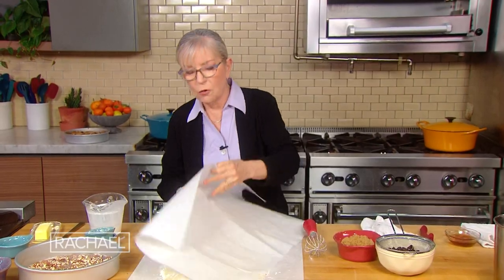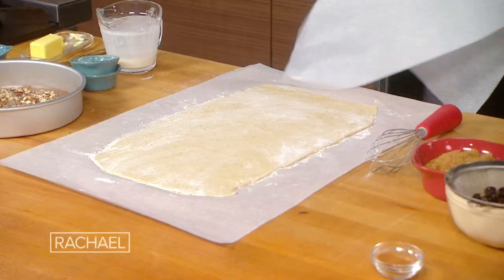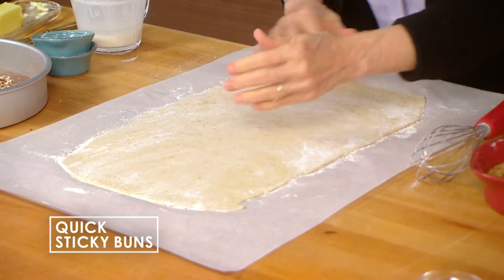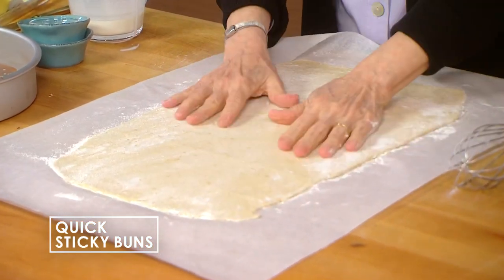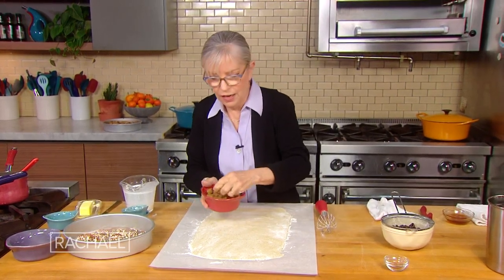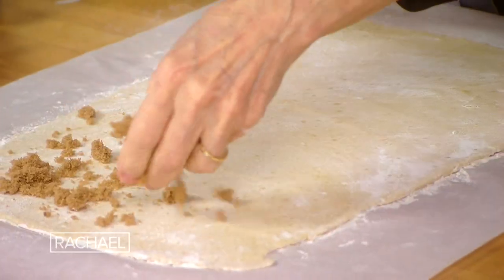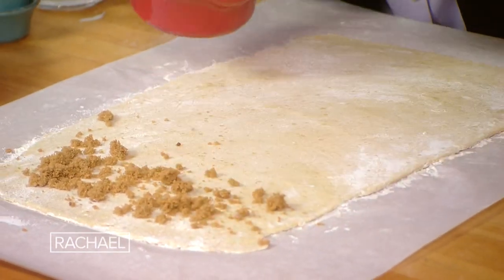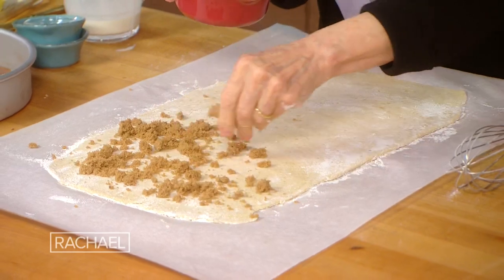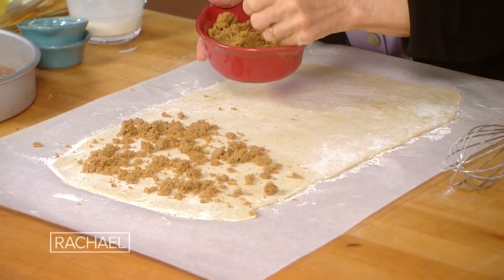The only slightly challenging part of this — and it's already been done for me, thank God — is it's been rolled out. Because you need to get it to 18 by 10 inches. So that is the dough we just had. Because it's so tender, it rolls out beautifully. We rolled it out on some parchment with some flour. You try to work pretty quickly. And then we're sprinkling on some more brown sugar — dark brown, it could be light brown if you want.